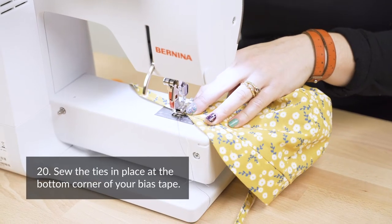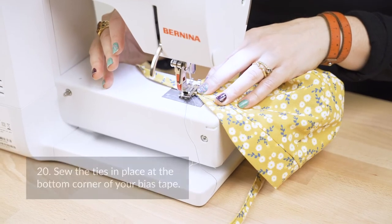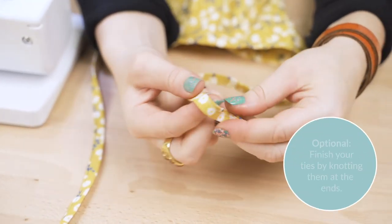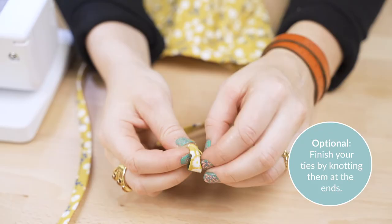Step twenty: sew the ties in place at the bottom corner of your bias tape. If you'd like, tie the ends of your ties in a knot and get ready for maximum cuteness.